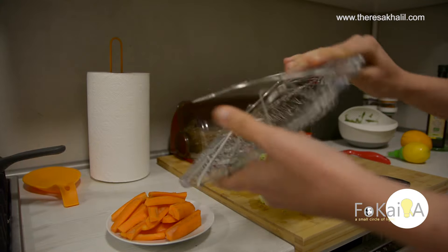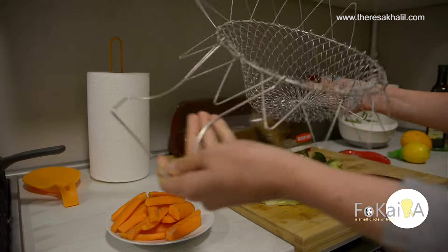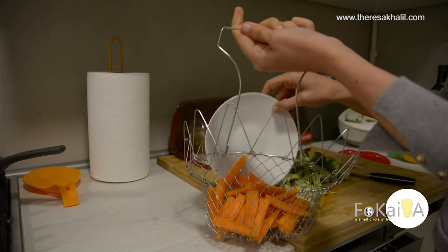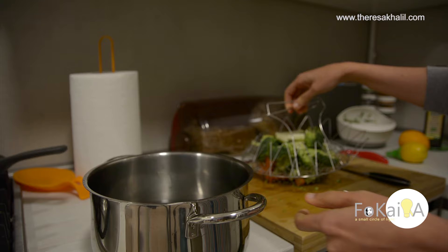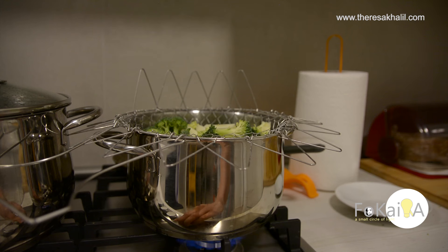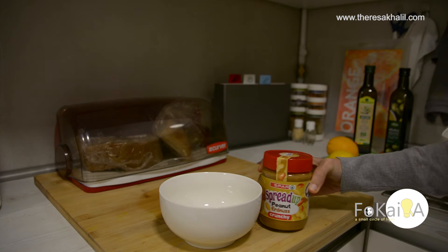I use this metal steamer basket that I bought from eBay — it's just a metal basket for steaming vegetables. I simply put some water in a pot, place the net inside, and let the vegetables cook.